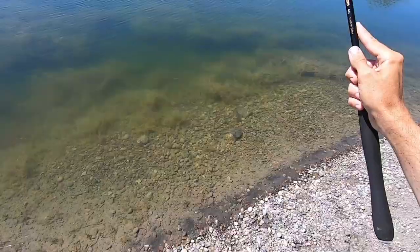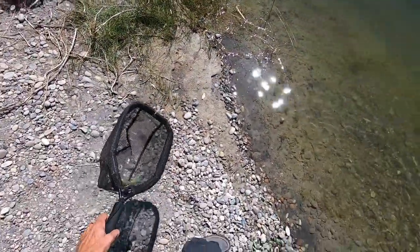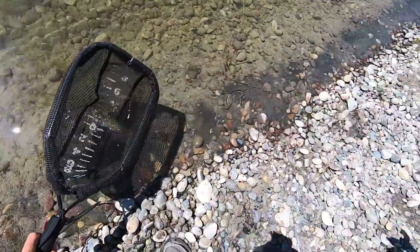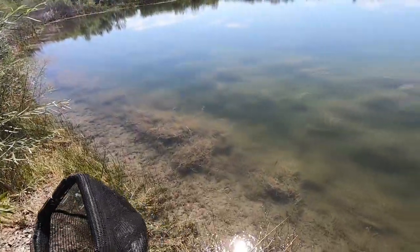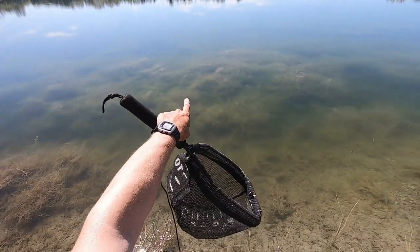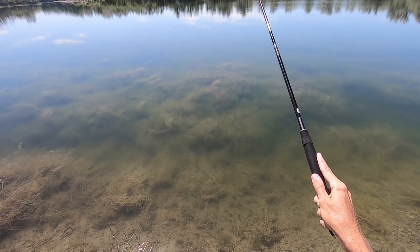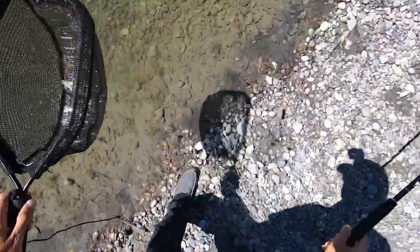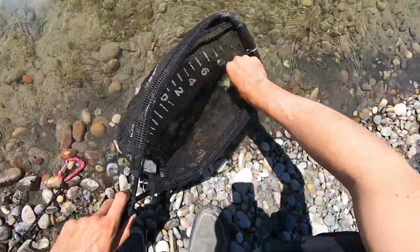Number three. This is just fun. There's a big old bass right there. I don't know if you can see it. Oh, I got a bluegill instead. Cast at the bass, caught a bluegill. That's okay — nothing wrong with these little guys.